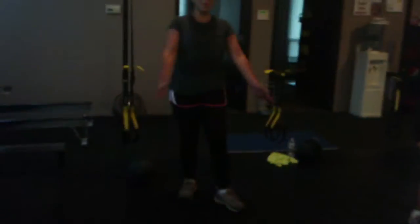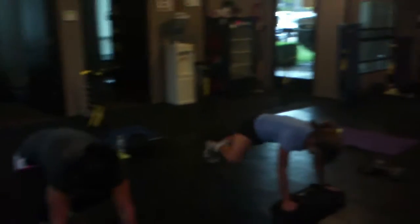Four, three, two, go! Come on, D, move it. Friday, finish it right here, baby. Come on.